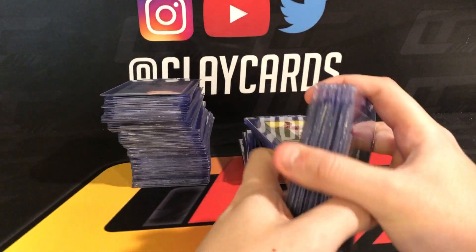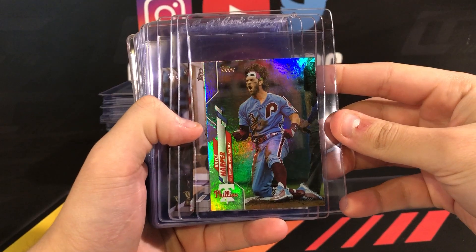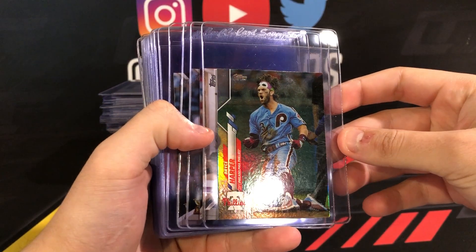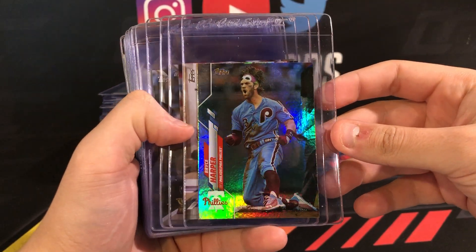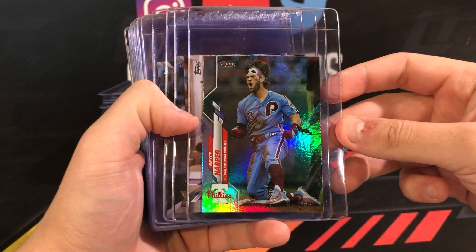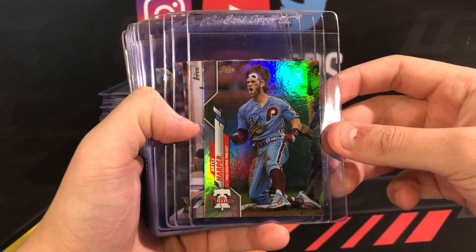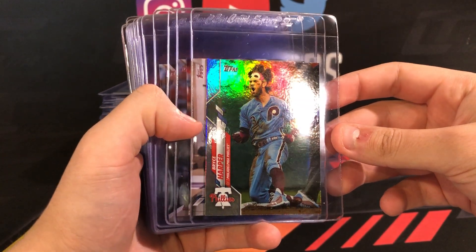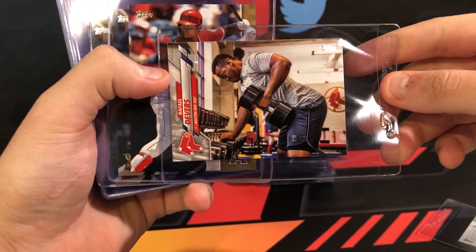Starting off with some 2020 Series One Harper rainbow foil. Honestly I think Harper's a little bit underpriced, and the picture on this could actually provide some value — it's a pretty good picture in the Phillies uniform. We'll see what happens. Even if it's a $30 card as a PSA 10, it's an increase over the two or three dollar raw value.